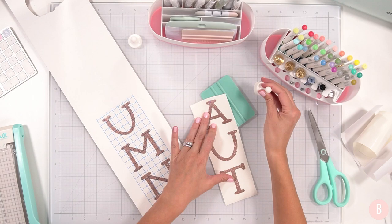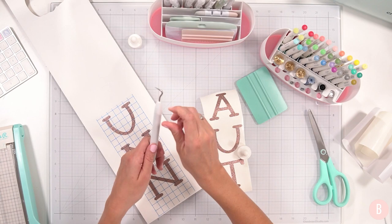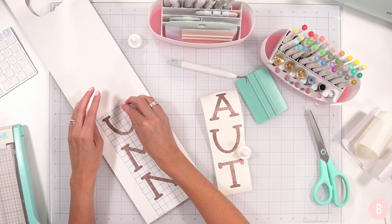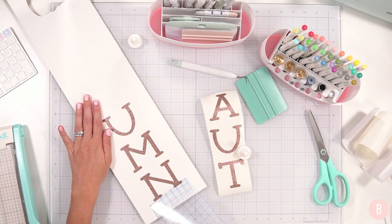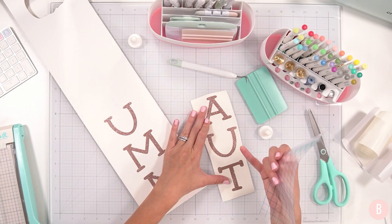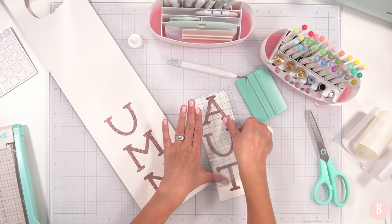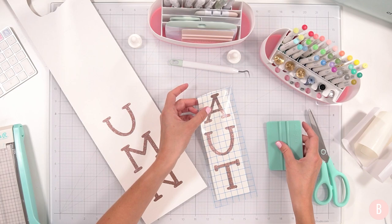I'm going to move this over because once the transfer tape comes off I want to immediately place it down on the next section. Oh, I love that color — it's like a mocha. It reminds me of when my husband and I got married, this was like our accent color. It was literally like a mocha brown — so pretty. It was kind of like a mocha champagne: a mocha color but shimmery.